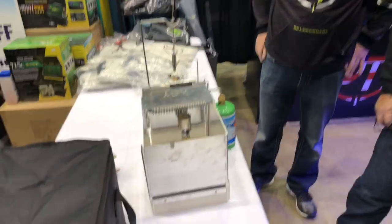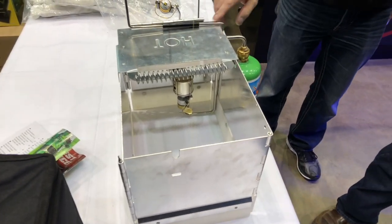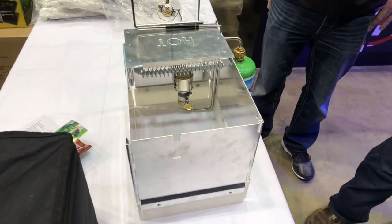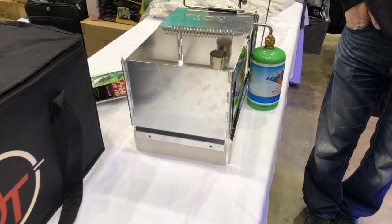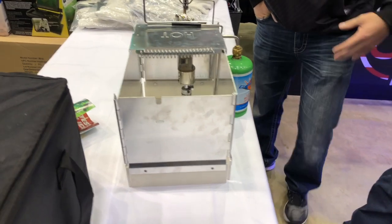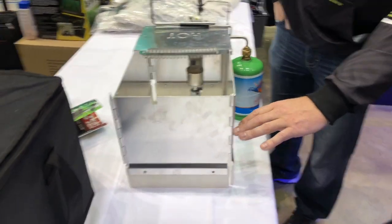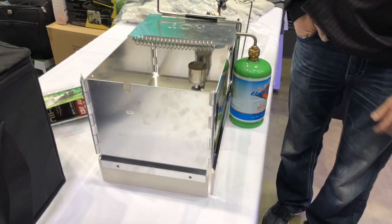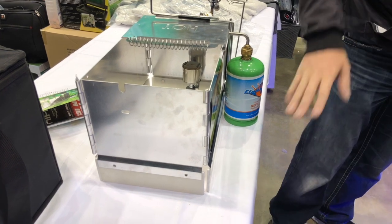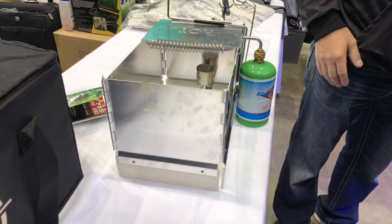We've done our testing down to minus 40. It'll fold up into a five-gallon pail. The material on the bottom here is the same material you make ice cube trays out of, so it's super durable. I've actually had them buried in water up to here. You've got the aircraft aluminum and then the plastic material that won't get brittle down to sub-zero temps, so you can always pop that out if it gets frozen.